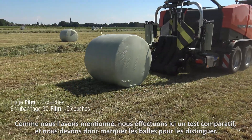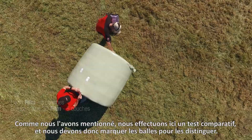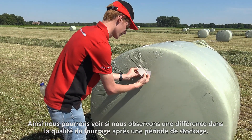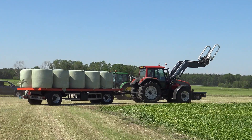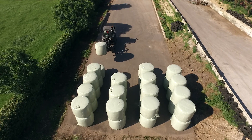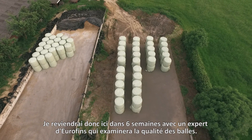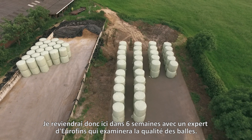As mentioned, we are doing a comparison test here. So we have to mark the bales to keep them apart, because we are going to see if we can observe a difference in feed quality after a storage period. In six weeks time, I will come back here and an expert from Eurofins will examine the quality.